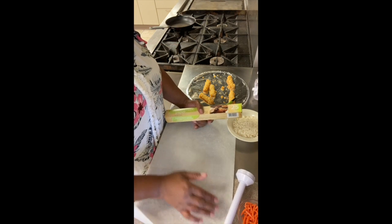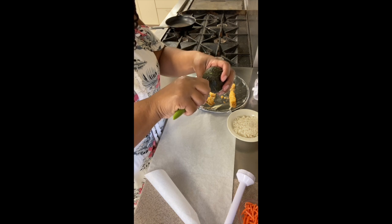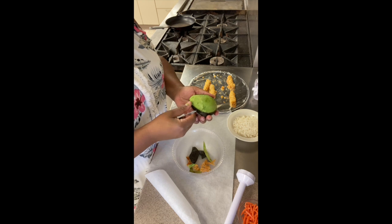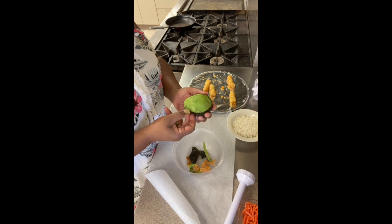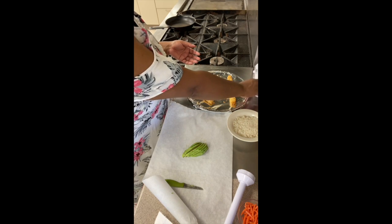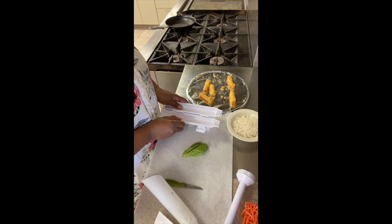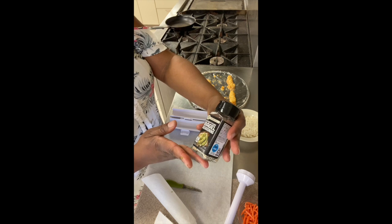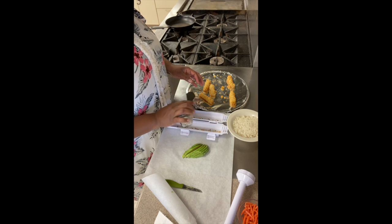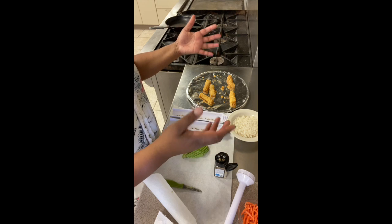This is some parchment paper — put that down and give us a nice little working surface. Come through, avocado! I have everything bagel seasoning that I got from Aldi, and we're just going to put that in the bottom because I want my stuff to have seeds on it.